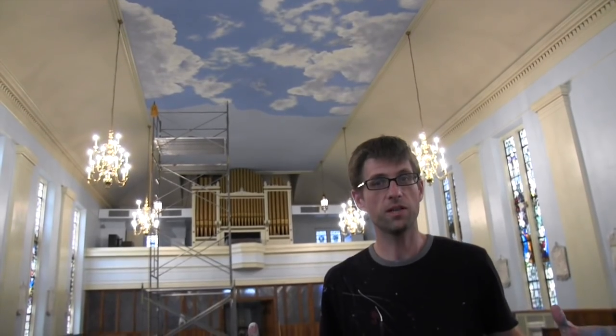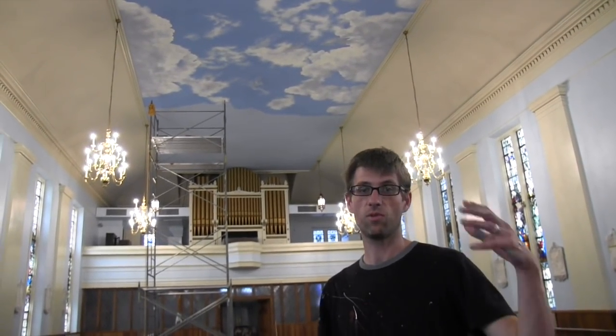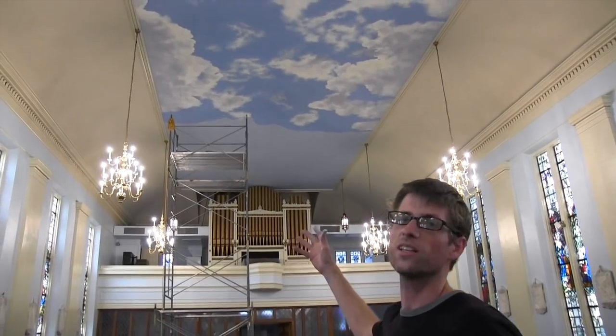Hey everybody, Joe here. Thanks for tuning in again. So I'm in downtown Richmond, Virginia and I've been here for the last three days with Vince Ross who lives in Florida — he's holding the camera right now. We're working on these clouds for St. Peter's Catholic Church.